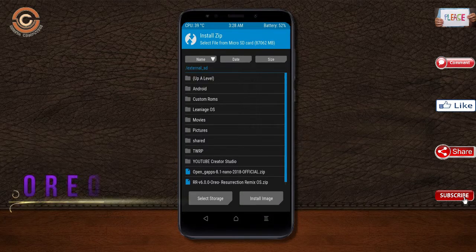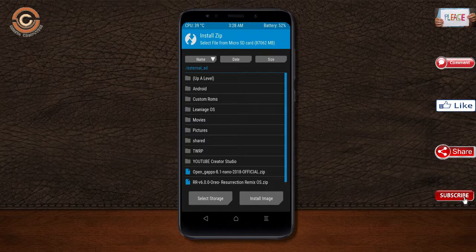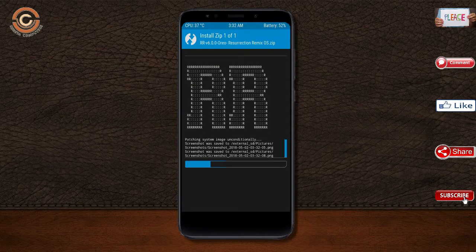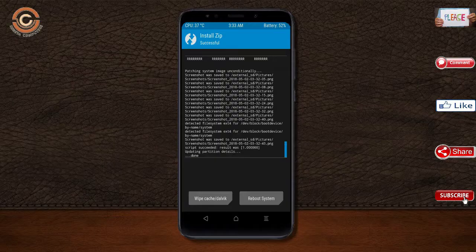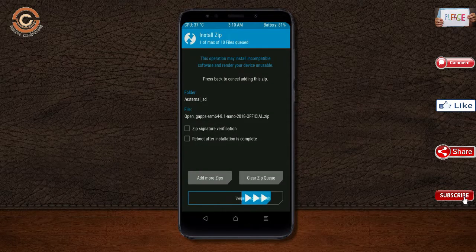Friends, here I have provided the latest version of the custom ROM and GApps which are suitable for your device. Please find them in the description below and download them. After selecting the Oreo 8.1 ROM, swipe right to install. Click on back. Select the GApps. After selecting these, swipe right to install.